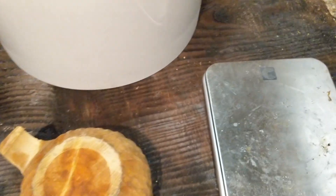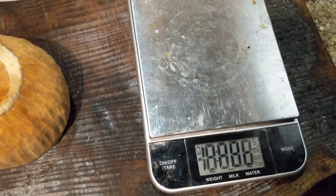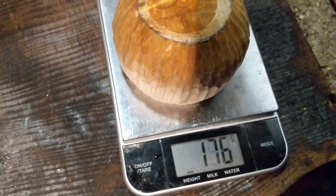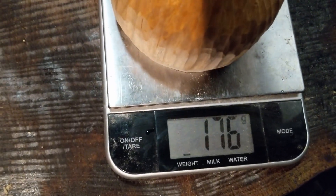So next, weighing it. I've got some digital scales here — turn them on — there we go: 176 grams.